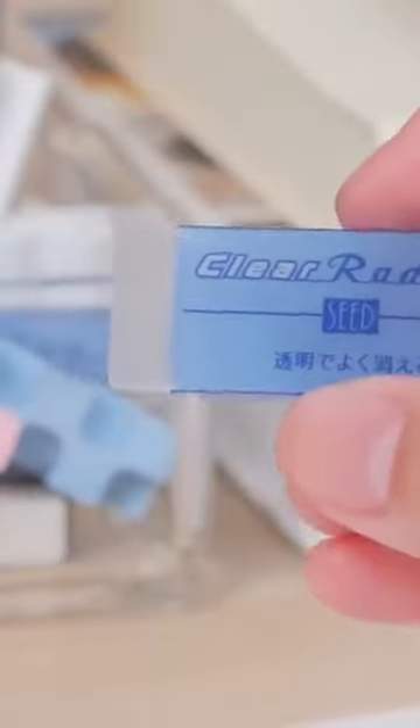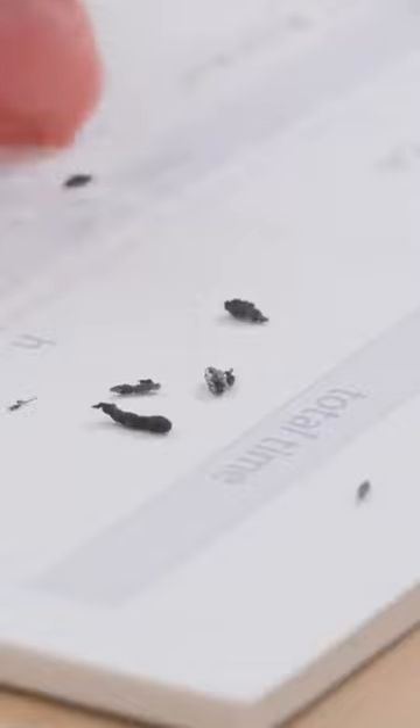Have you ever used a transparent eraser before? The Seed Clear Eraser is made of see-through plastic, so you know exactly where you are erasing. Because of its soft material, the shavings are clumpy rather than dusty.